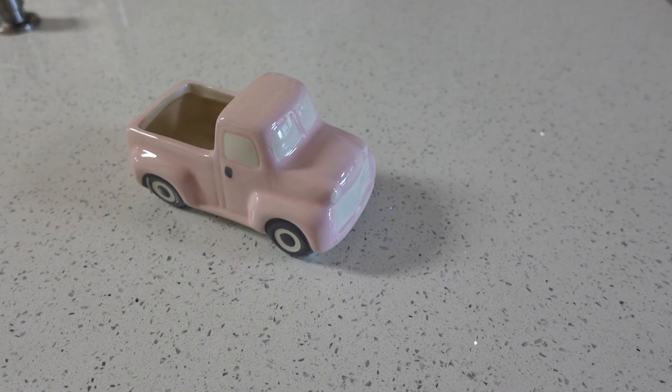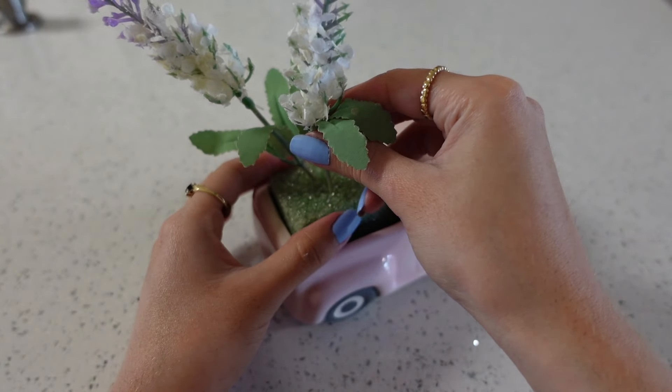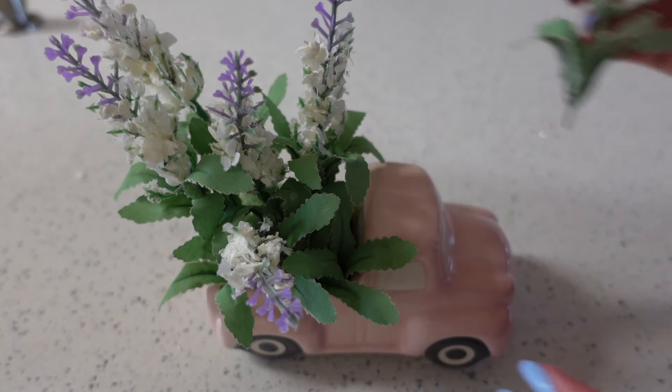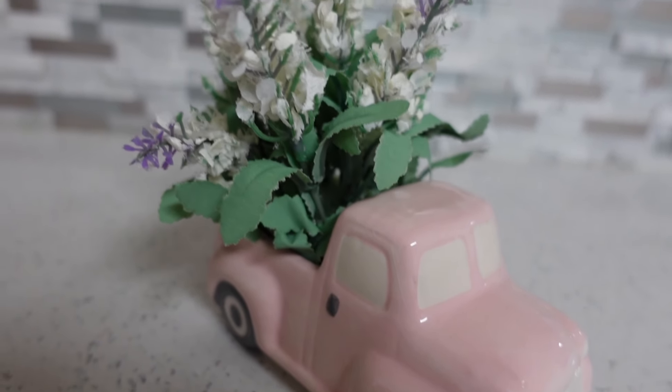For this DIY we're going to be using another Valentine's decor piece and turning it into something for spring. Since this little Valentine's Day truck is light pink it fits in perfectly with the pastels used in spring decor. We're going to add some flowers picked straight from the Dollar Tree garden.